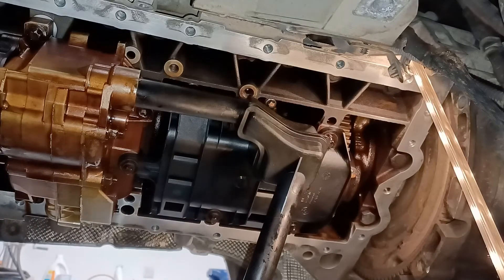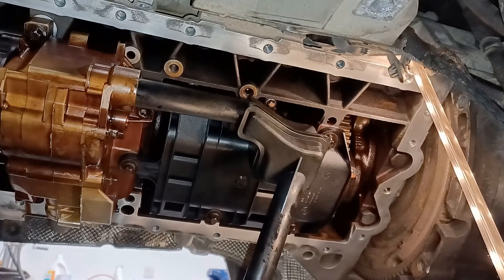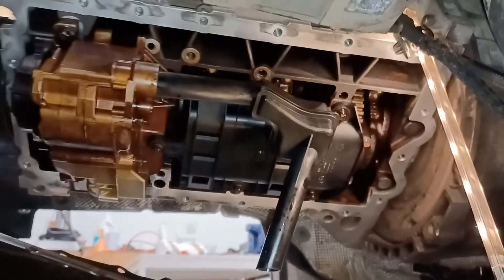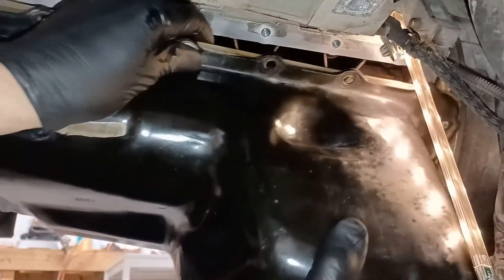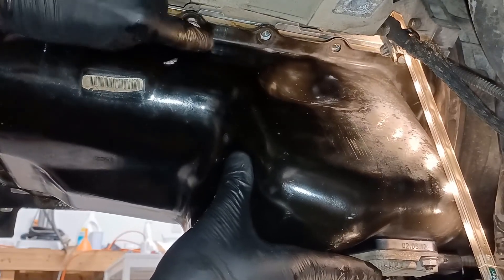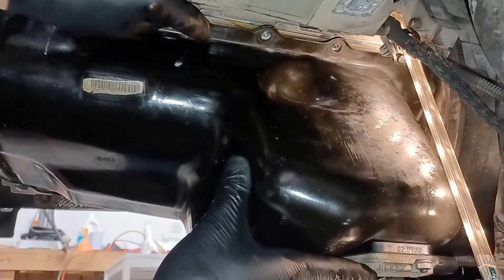I'm going to try to fit the sump with the camera in the way. One thing I've been warned about is to be careful not to hit the oil pickup pipe with the baffle as you put it in - the baffle is very close to it. So I'm just going to get it into place carefully. I am going to use Loctite on the bolts to stop them shaking loose.